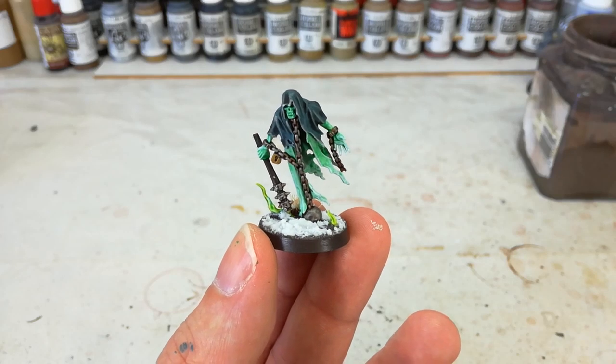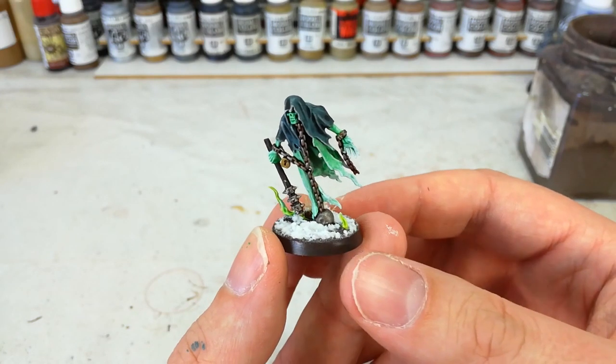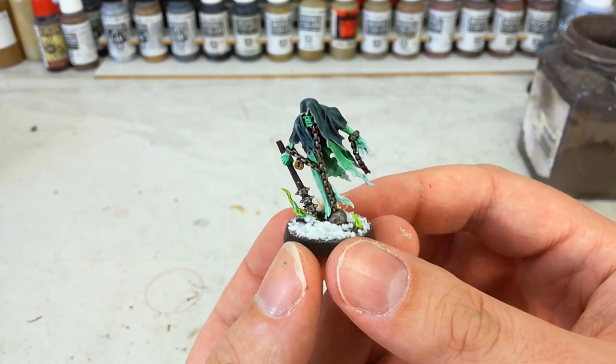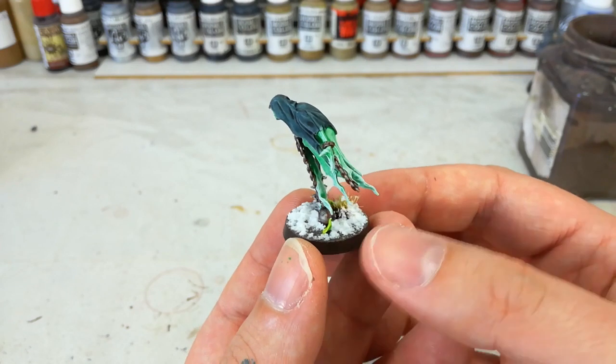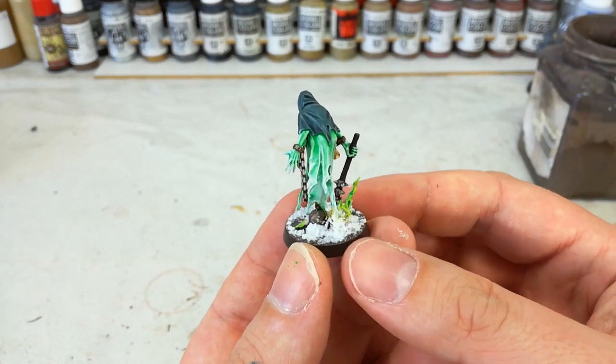Hello and welcome to a very special How I Paint Things, where today we're going to tackle one of the new Chain Rasps from the Nighthaunt, included in the Soul Wars box set — the new Age of Sigmar starter kit. That is a lot of names to talk about there.